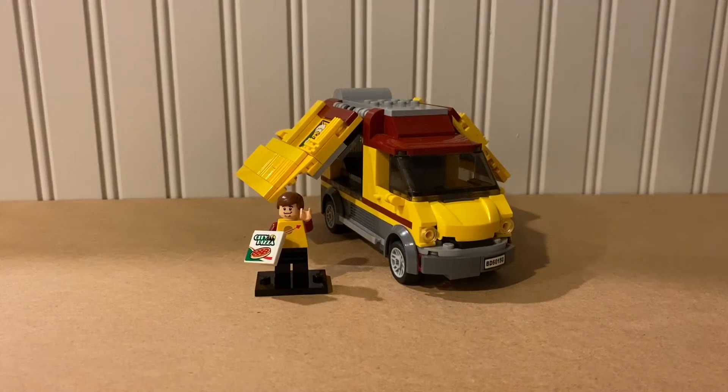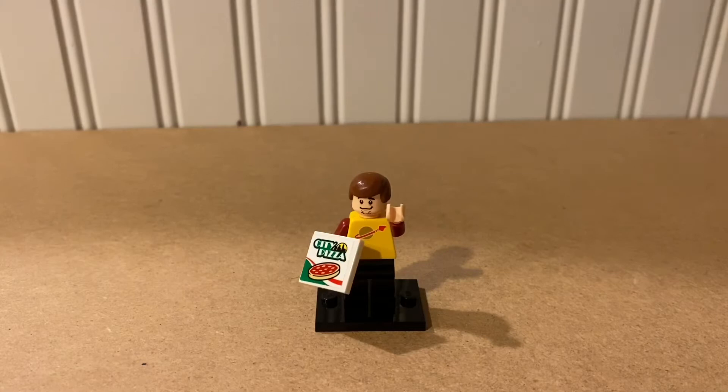Hello and welcome to Jack the Lego Maniac. Today we're gonna be taking a look at actually a set mod instead of a mock. This one is based off of the pizza truck set from 2016. Let's get into it, starting off with the minifigure.